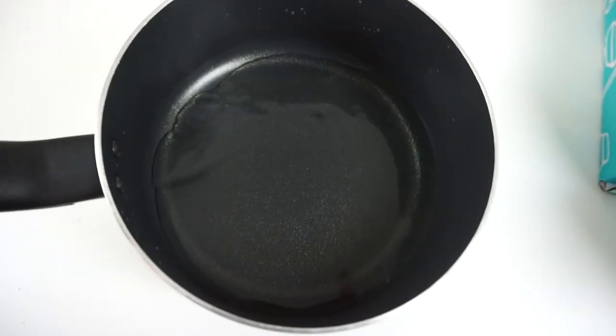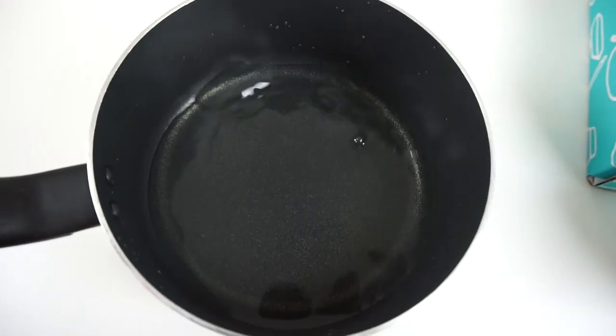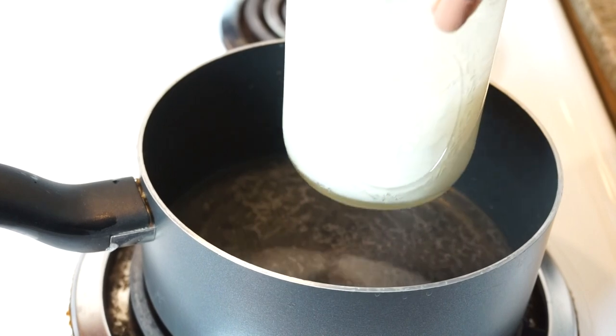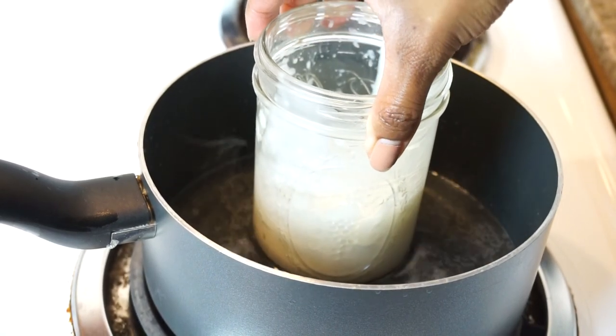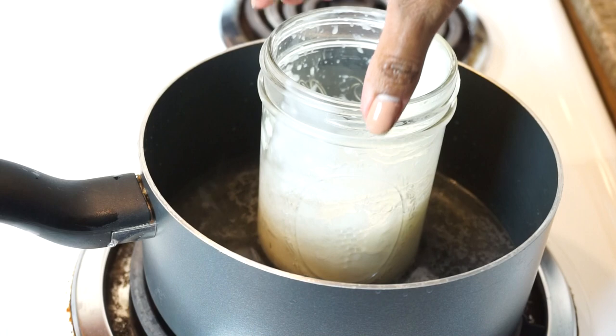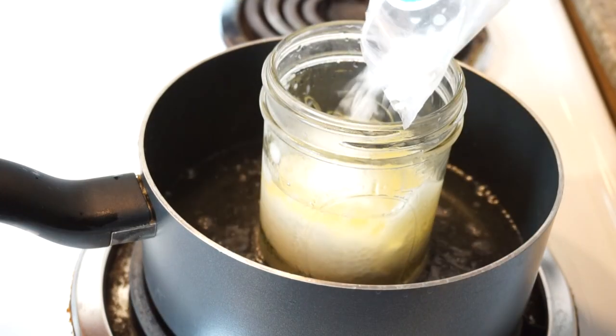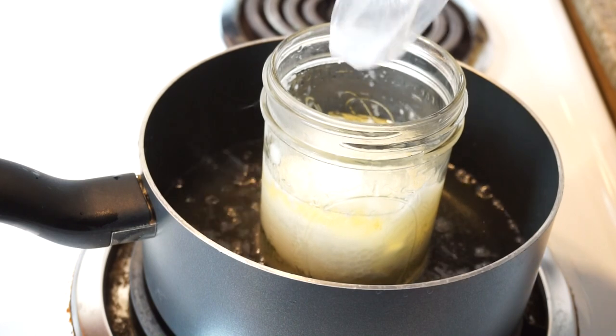In a medium sized pot, fill two thirds of the way with water and turn the stove on medium heat. Remove the lid from the jar and place the entire mason jar containing the shea butter and coconut oil into the pot. Now add the glycerin, apricot oil, beeswax, and emulsifying wax to the jar.